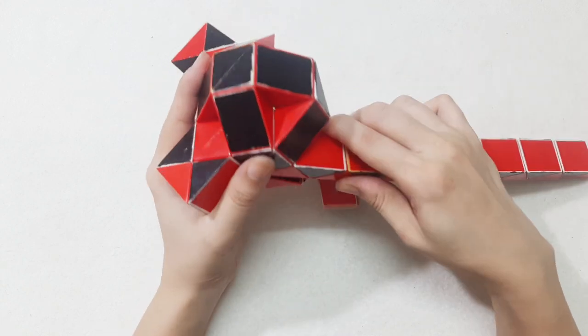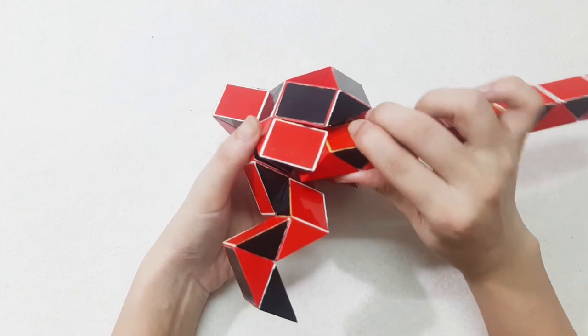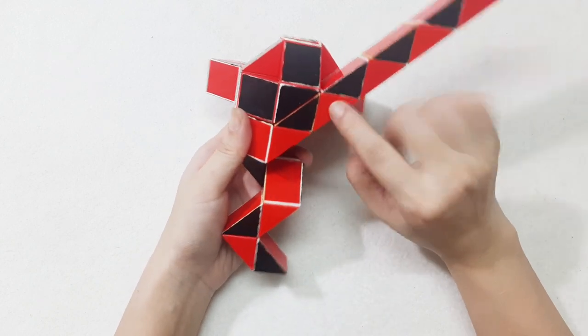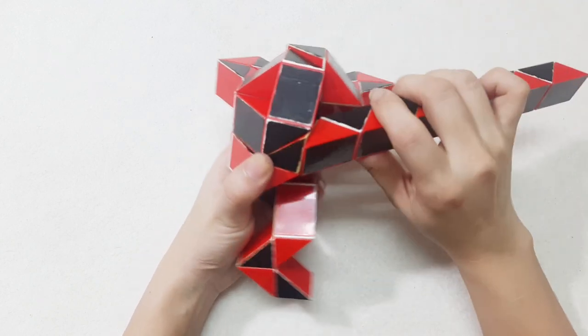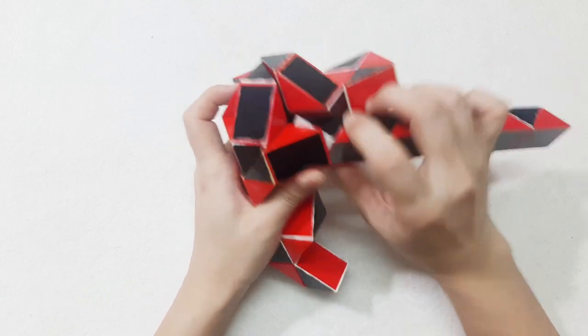Go to the right, then go up, go down, then turn to the left.